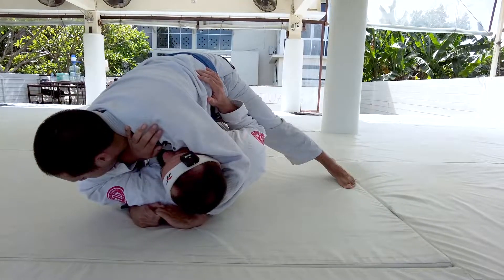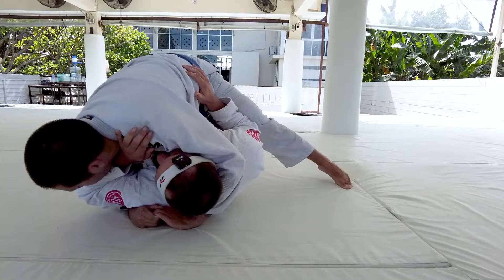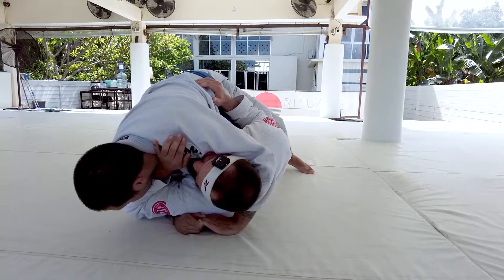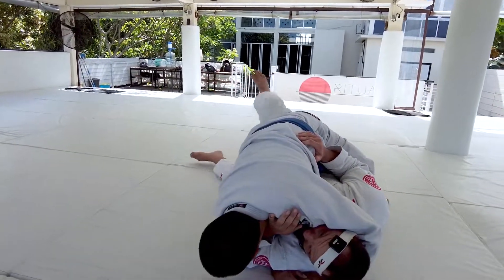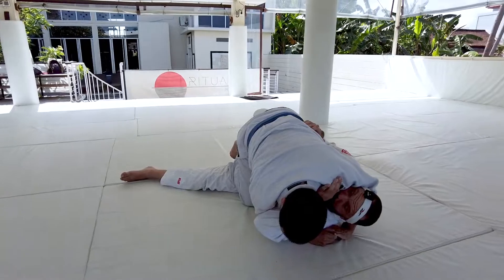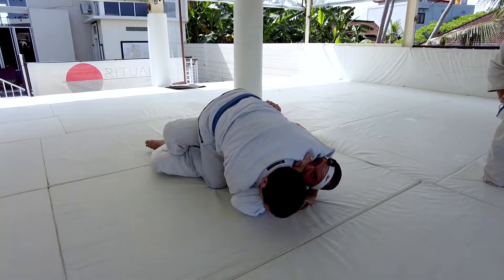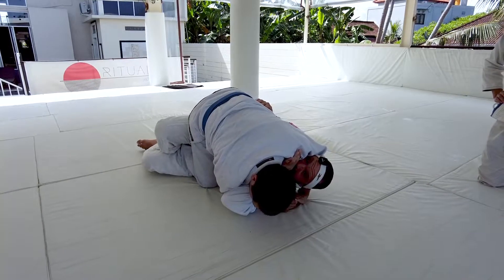So the second his knee touches the mat — just keep sliding that knee down — this is going to give me an opportunity to start capturing his foot. So my right leg, which was sprawled out, is now reaching over, and I'm crossing my feet here to connect and catch that foot.